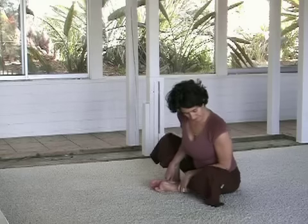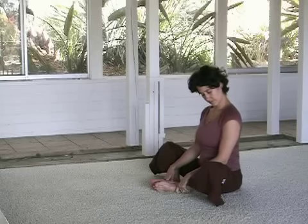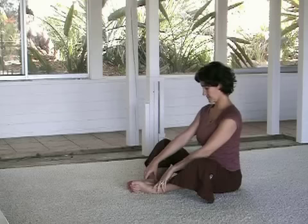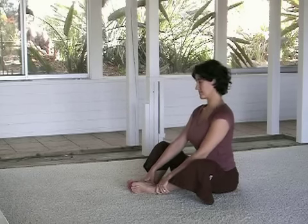Generally, the further the heels are away from the groin, the less supportive, and therefore the more strain on your knees and the more stress and stretch you can offer around your hips.